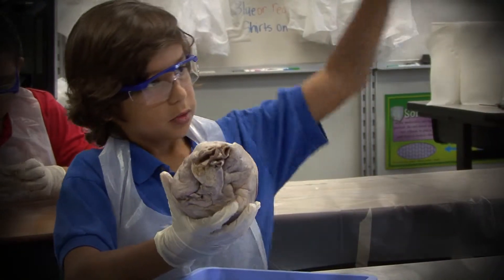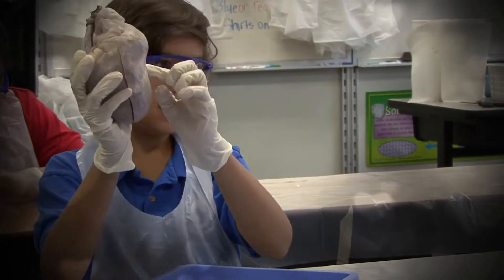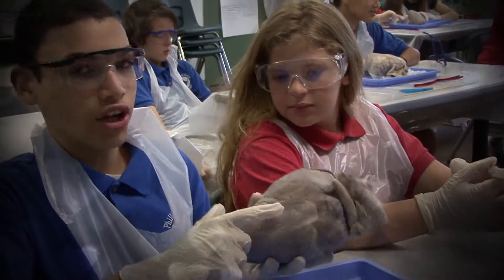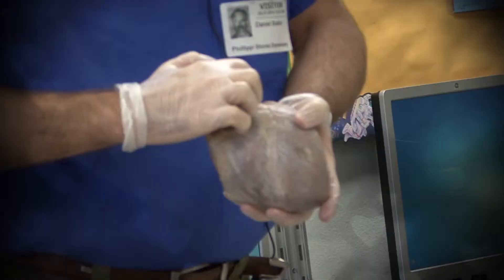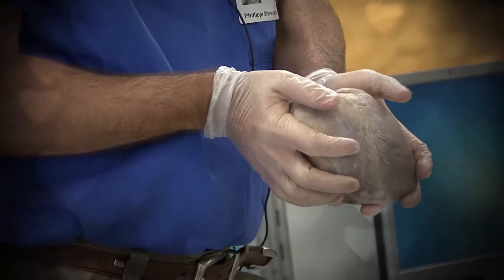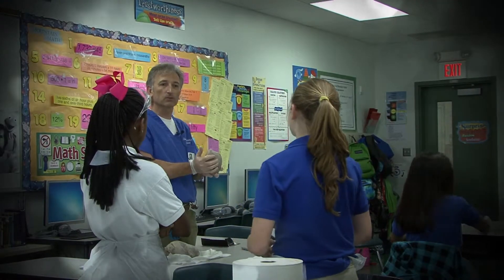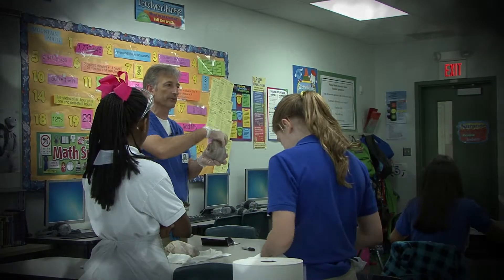Look for the coronary artery and the coronary vein — take your finger and follow it down. The coronary arteries supply oxygen to the heart muscle itself. The heart is busy supplying everybody else with blood and oxygen, but it needs to get oxygen too, so it gets oxygen from the coronary arteries.